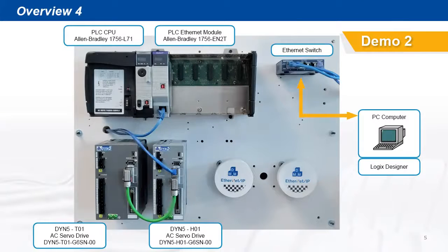For the second demo, we'll use an Allen Bradley ControlLogix PLC and Logix Designer to demonstrate implicit, explicit, and add-on instructions.